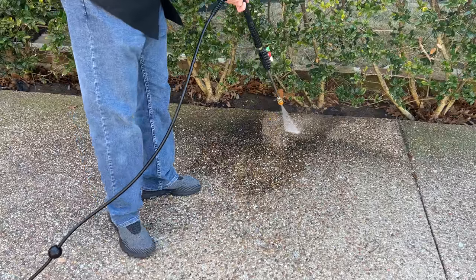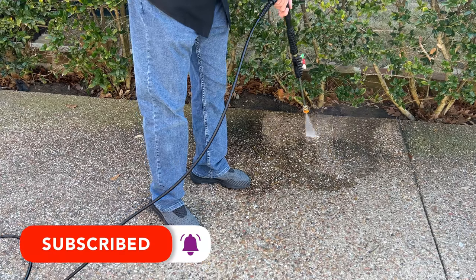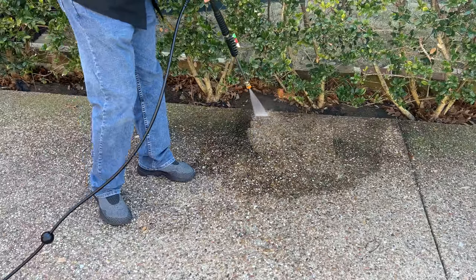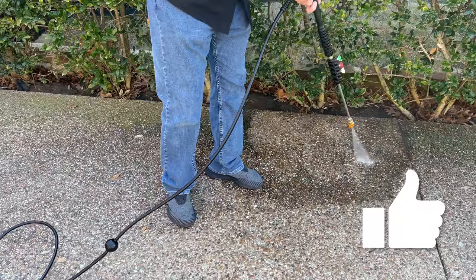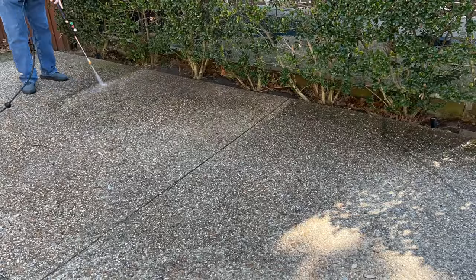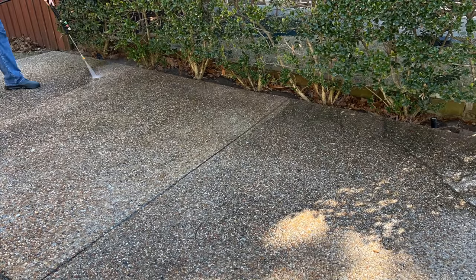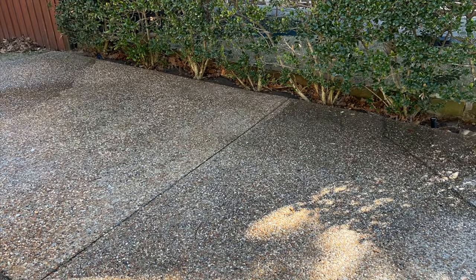My first test was to see how the unit would work cleaning my aggregate driveway. You can see there's a lot of grime, especially on the edge — this driveway has not been pressure washed in probably 10 or 12 years. You can see the pressure washer is doing a pretty nice job of cleaning off that junk from the aggregate, making pretty quick work of it. I cleaned one little strip just so you could see the difference and how much it's actually lifting from the driveway.